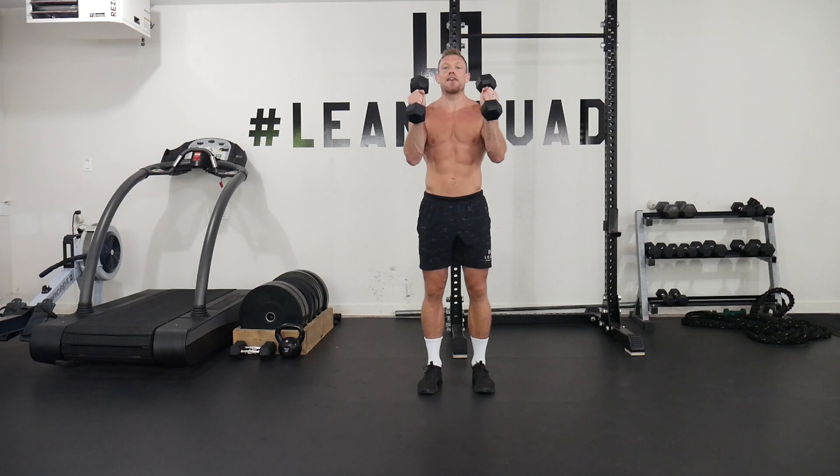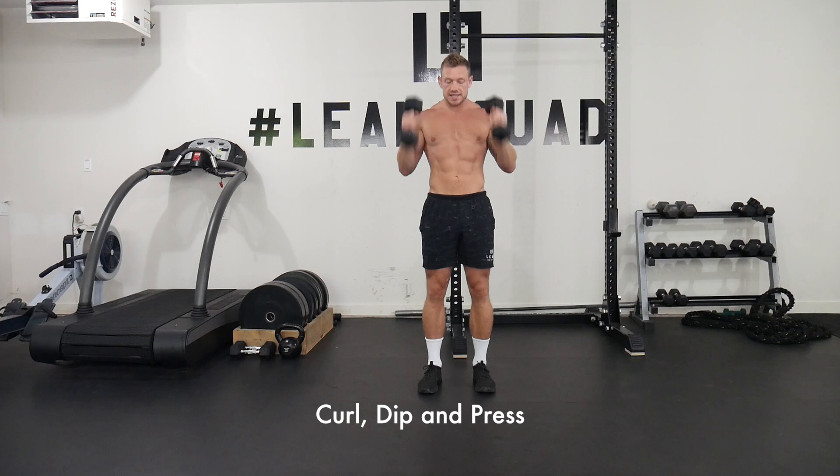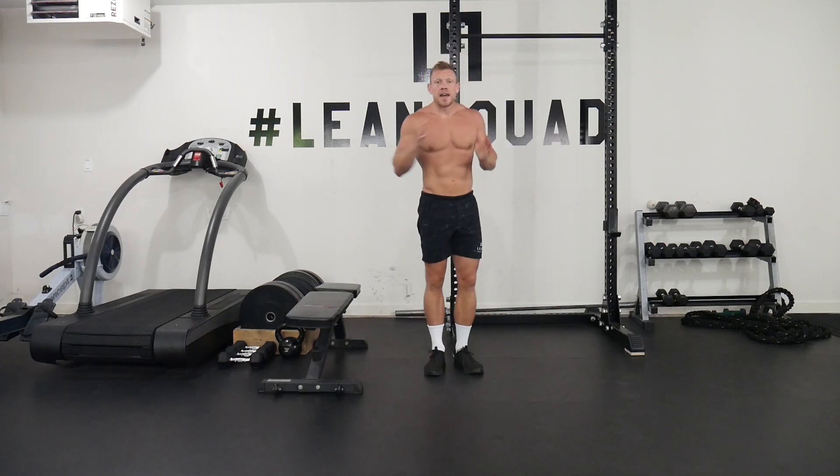Next exercise is with a set of light dumbbells. Simply curl, dip, and press — curl, dip, and press.